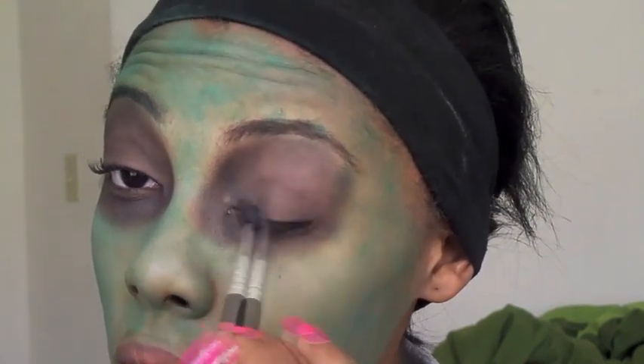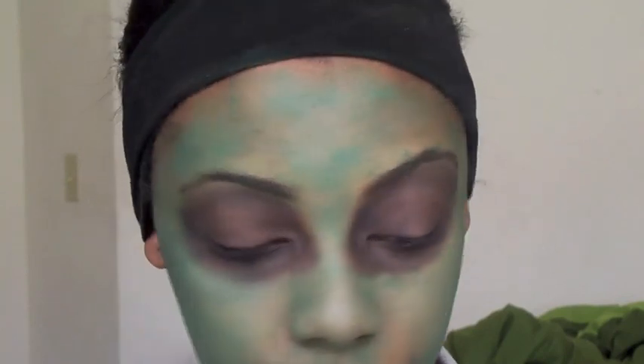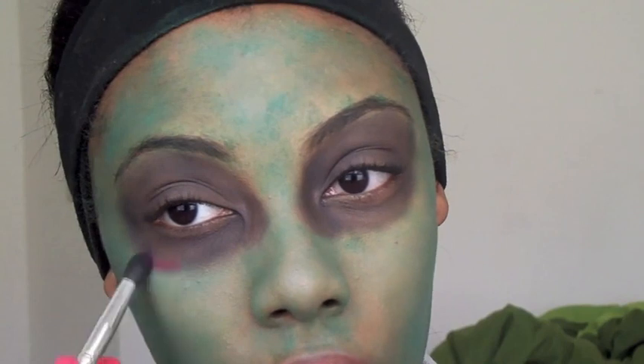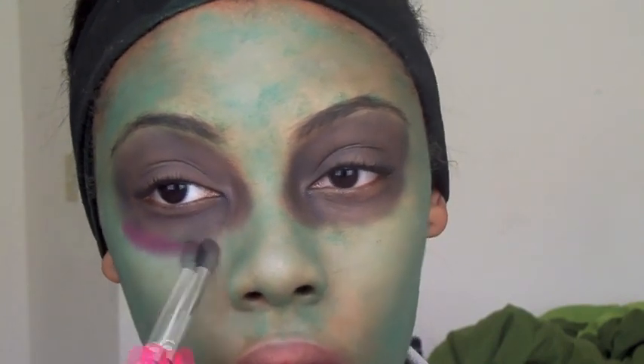The next thing we're going to do is take the same brush and go into a purple and a red eyeshadow and apply that right under your eyes, just so that you look a little bruised and your skin looks beaten up.